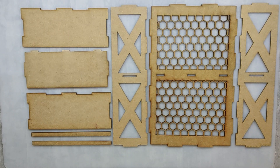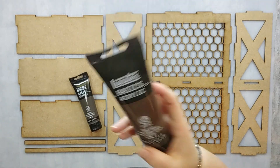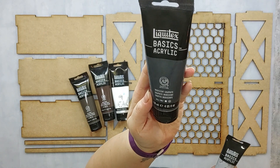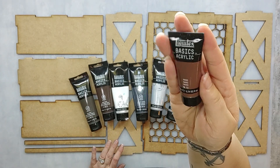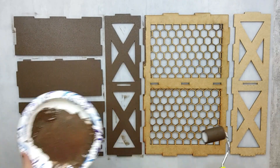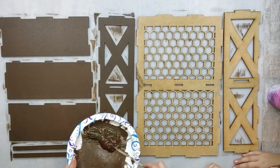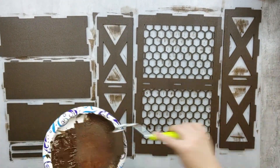To begin, I have all the pieces of my chicken coop laid out. I'm going to be pulling out all of my Basics acrylic paint in raw umber, burnt umber, titanium white, iridescent graphite, silver, neutral gray, and bronze. The first thing I'm going to do is mix my raw and burnt umbers together. Next, I'm going to paint each piece with two coats of paint, drying and then flipping them over and repeating the process on the other side.